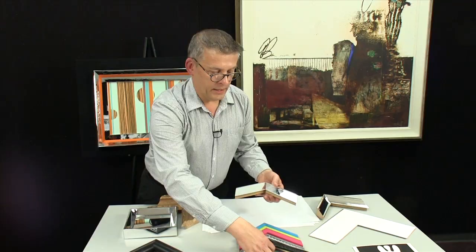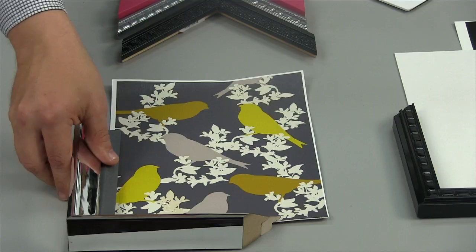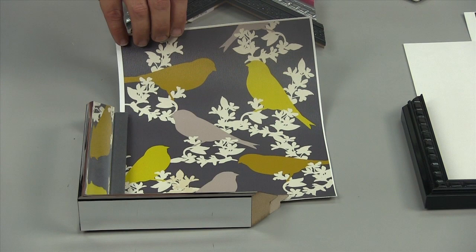This frame is a good choice for this kind of picture, again with the gray liner. The picture itself has kind of a retro feel to it, and the frame having that both old and new look works really well with it.